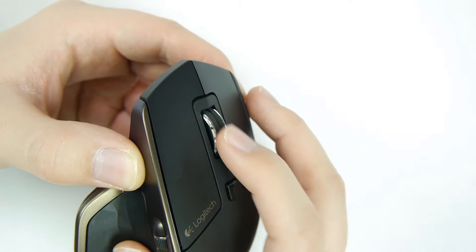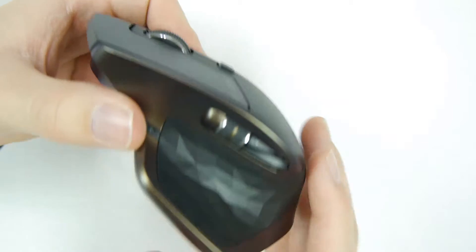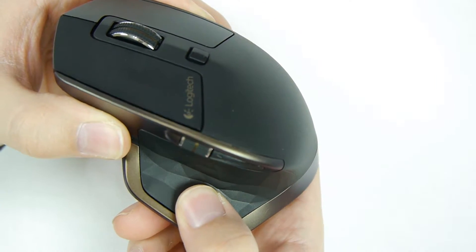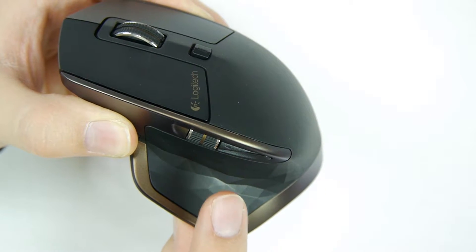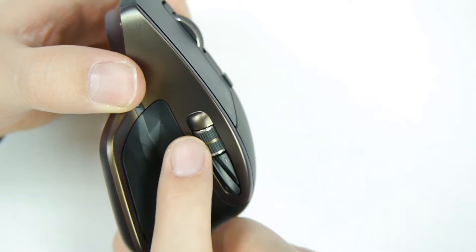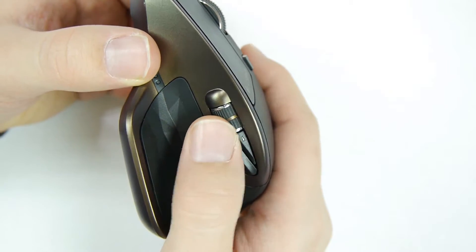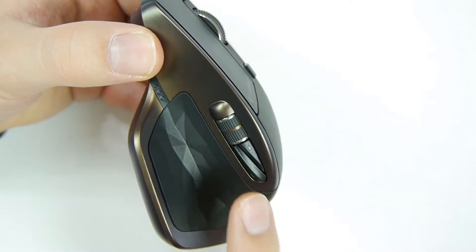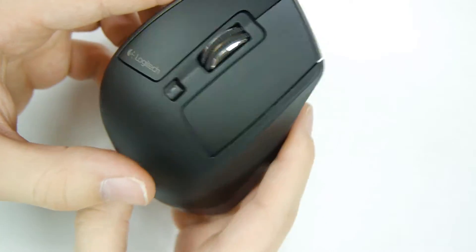If you press the button once more, it moves like a normal scrolling wheel. There's also a hidden button down here that you can set to anything you want. The horizontal scrolling wheel is there too — I don't think I'll find much use for it, but some people will like that feature.